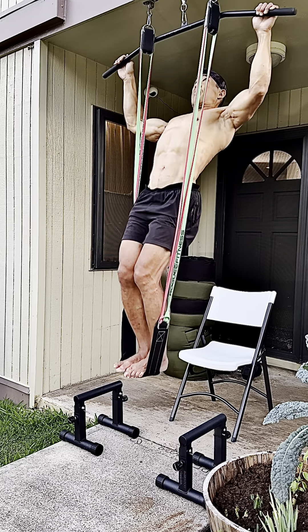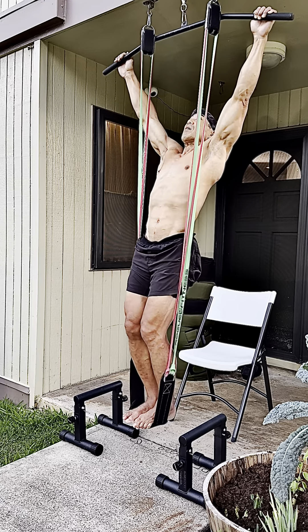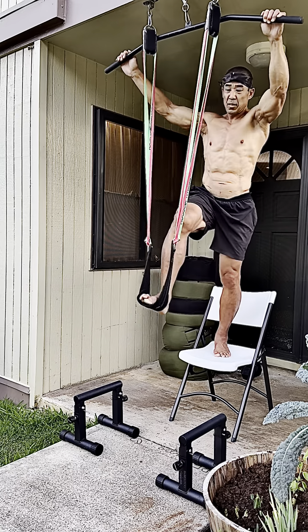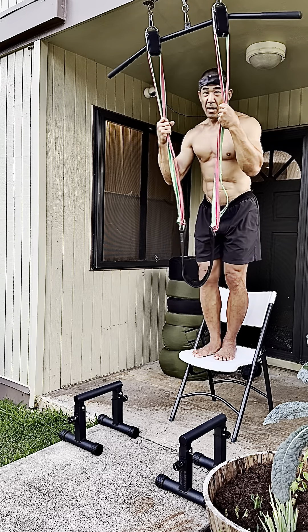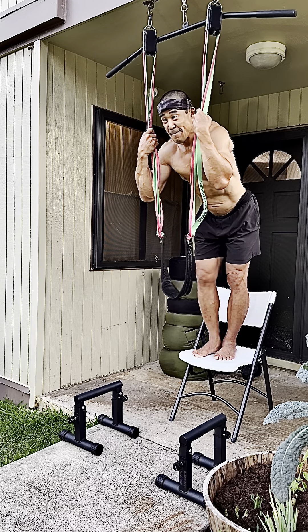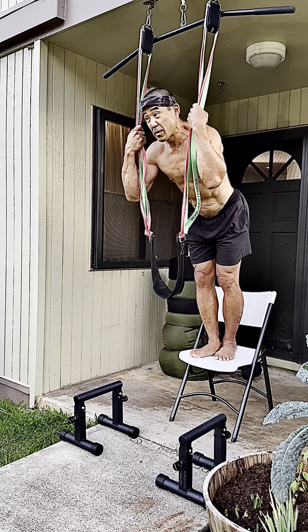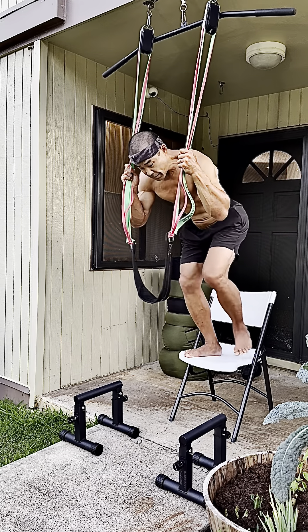I also recover from this better. Some days I'll do heavier weighted pull-ups for single repetitions, and on other days — this is literally the first time I'm showing this, because in the past I was kind of embarrassed. But I don't give a shit anymore. I'd rather be honest with you guys and show you more of the behind-the-scenes stuff.